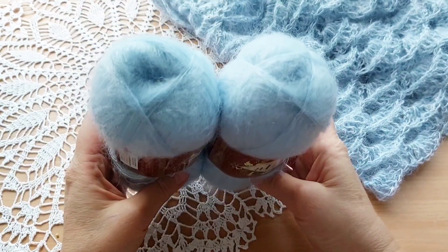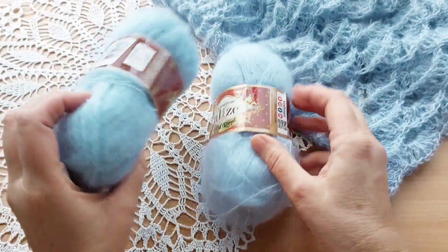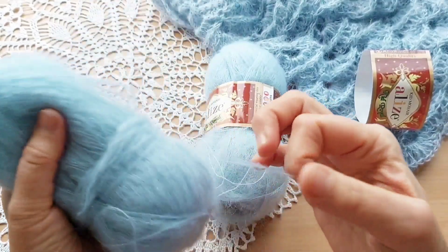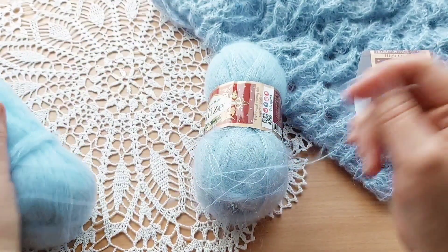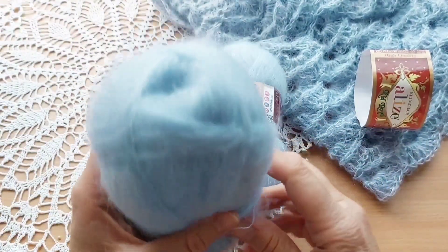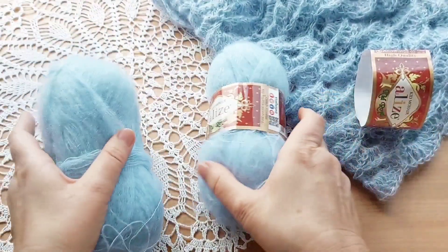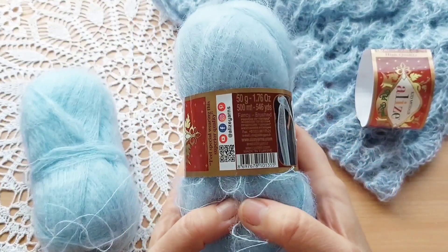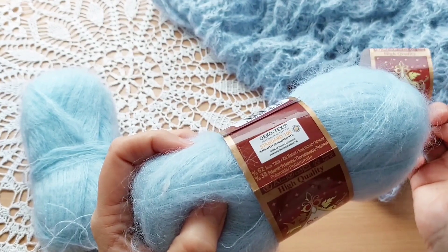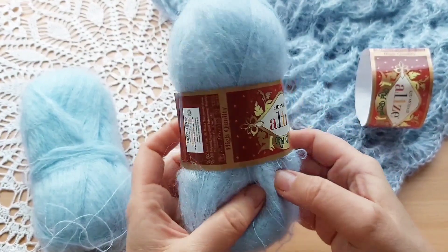Буду вязать из вот такой пряжи. Это Alize Kid Mohair. Буду вязать в 4 ниточки. Смотрите, какая в этой пряже ниточка — тоненькая, как паутинка. В пряже мне это нравится — она мягенькая. В составе этой пряжи 62% кидмохера и 38% полиамида. Это производитель Турция.